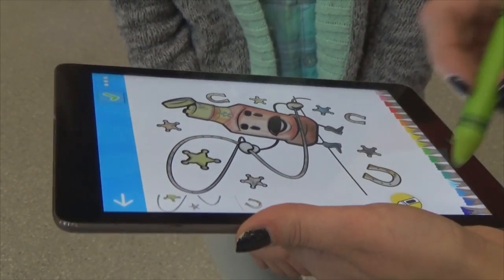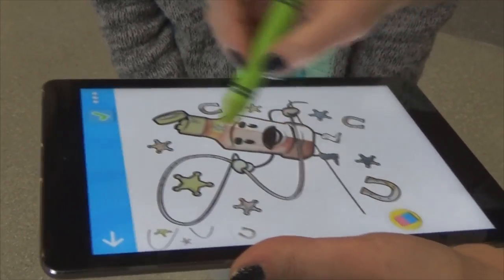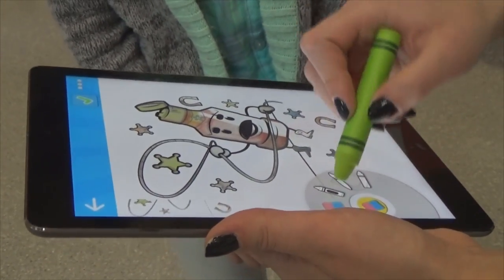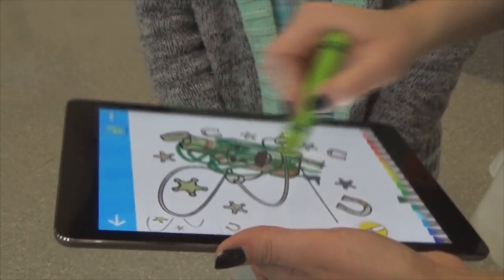Now once you get into the app, you can select what tool you want to use. So let's say I want the eraser, and I can erase what I've done in the actual book. Or I can keep colouring — I'm going to get some paint. Obviously this is abstract, but you know.